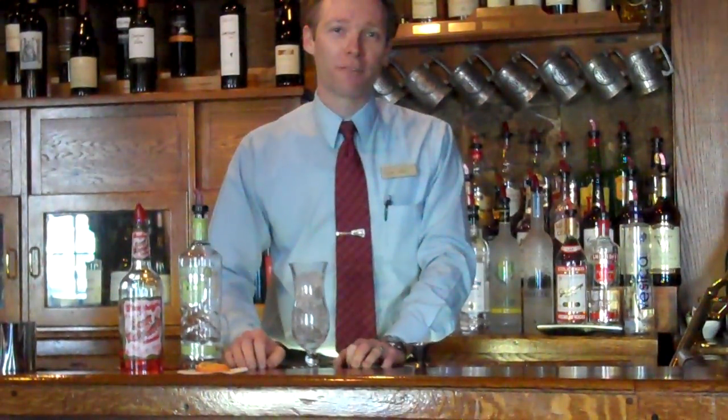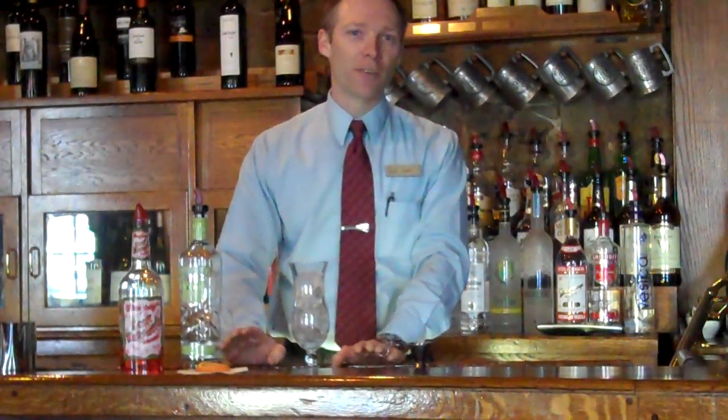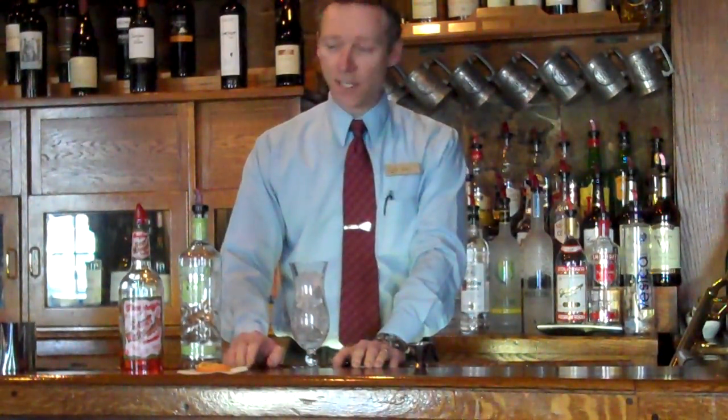Hello and welcome to another edition of Fireside Favorites, presented to you by the Old Bright Inn. Today we're going to be making a very, very simple cocktail. We call it the Honeydew, and we're going to be featuring this beverage at the end of April for Easter Sunday.